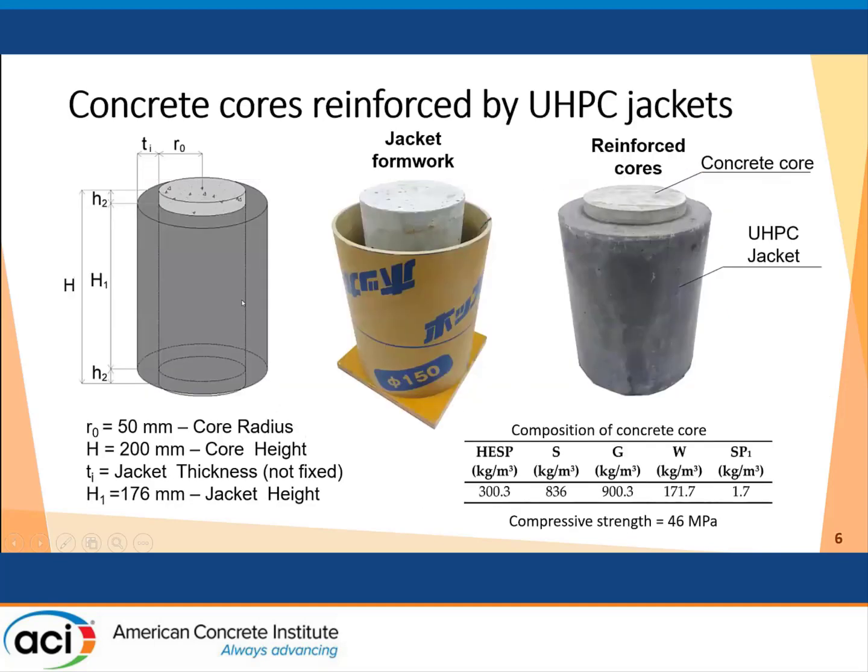We used these materials to create a jacket for reinforcing existing columns. In this case, we have a prototype column consisting of a concrete core simulating an existing column, with a compressive strength of about 45 MPa. Here you have the composition of this concrete core.